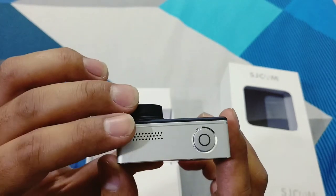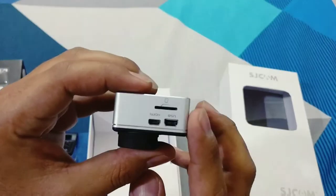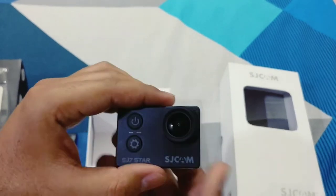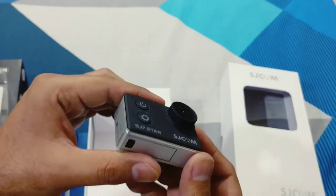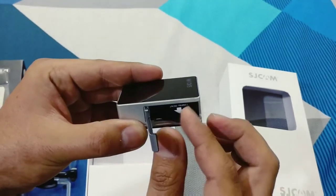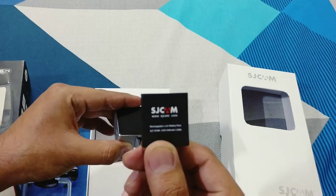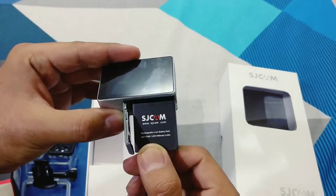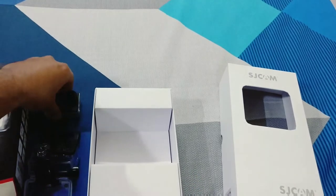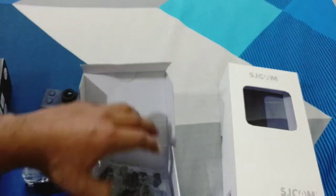This is the capture button, speaker, micro SD card slot, USB port, and the battery control. This is the battery port where the battery is released. The battery is available here.